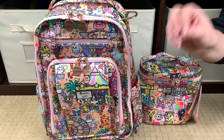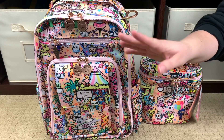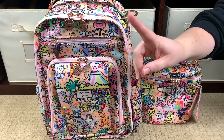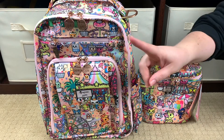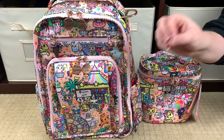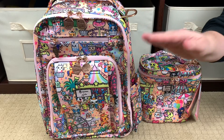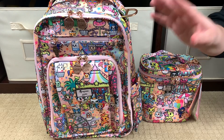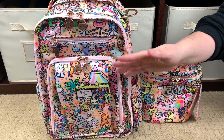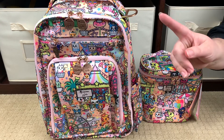I wanted to go ahead and do a first look for all of you. I literally just pulled these bags out of the box — I took some of the plastic off the hardware so we could talk about it, but I haven't even unzipped them to look at the inside lining yet. Stay tuned to the end of the video because I'm going to do some print comparisons as well.